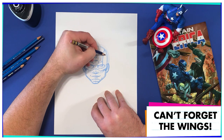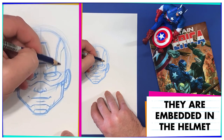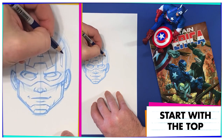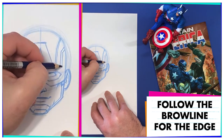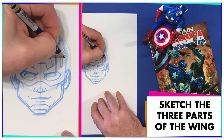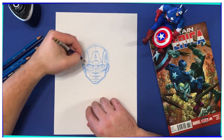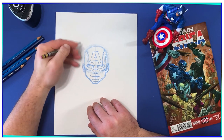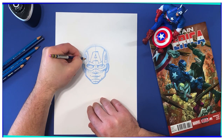Now we're going to make the signature wings. We're going to go with the more modern look, so it's going to be more embedded into the helmet. There are actually three parts. The first part you make is the top — you can see that I'm still following that brow line for the edge of that wing. There's one, two, and three. Now here's our brow line over there, and we're going to go all the way up and then come back. There's one, two, and three.